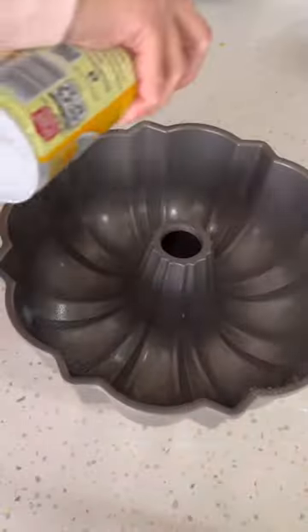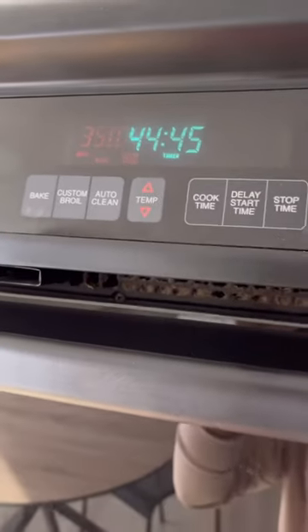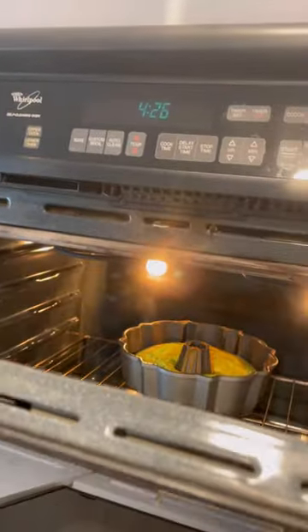Spray the pan with cooking oil. Add in your mixture and then bake for 45 minutes on 350. After it's done, turn off the oven and open the door. Leave the cake in there to cool off for 10 more minutes.